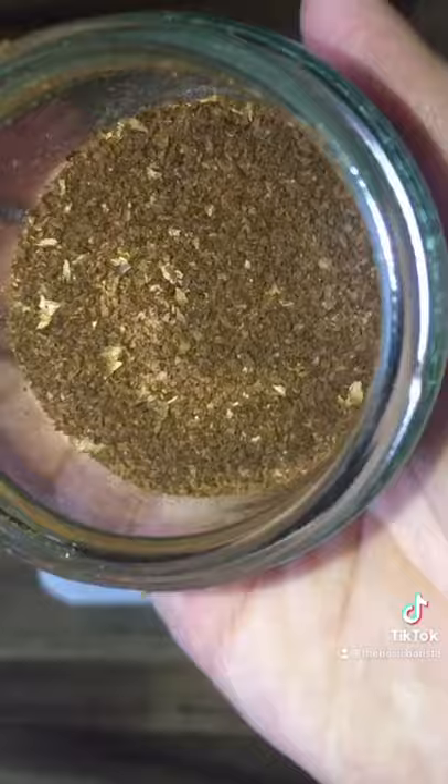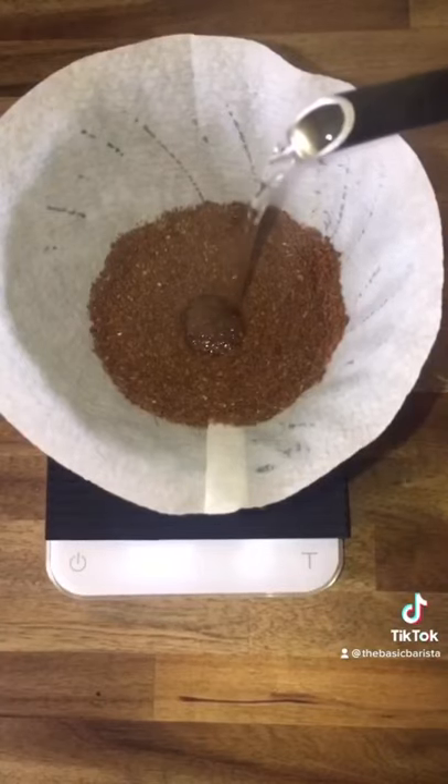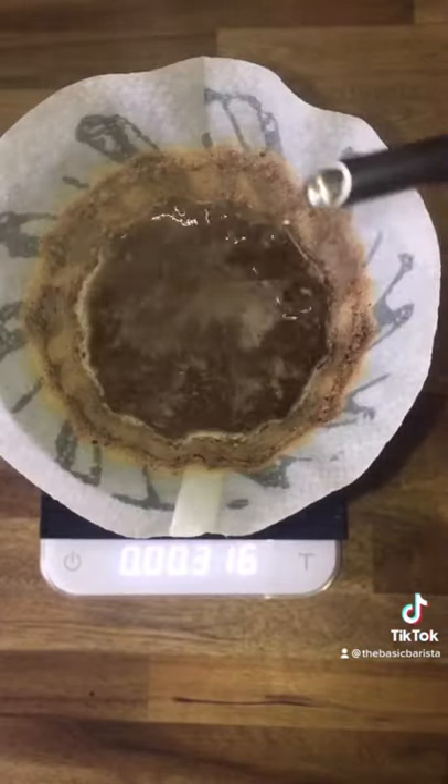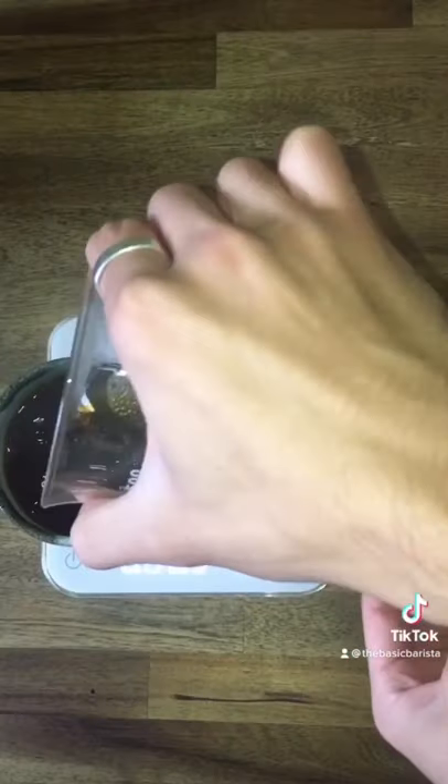Remember to pre-wet your filter, put our coffee grinds in, give it a quick stir, start to pour our water, pour all of our water in, then throw away the coffee grounds and pour our coffee into it.